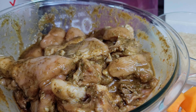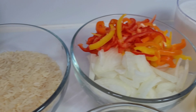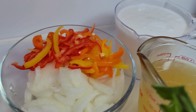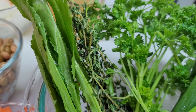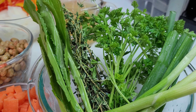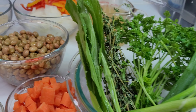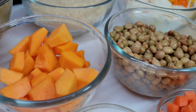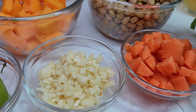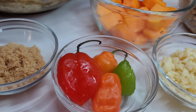To get started, I have my chicken already well seasoned and I'll be using some parboiled brown rice. I have onions, bell peppers, coconut milk, chicken broth, green onions, parsley, thyme, and we can't make Trini food without shadow benny, so I have some shadow benny there.